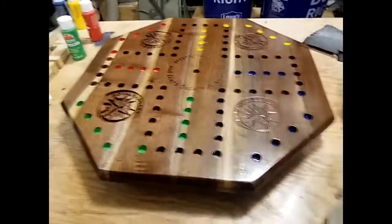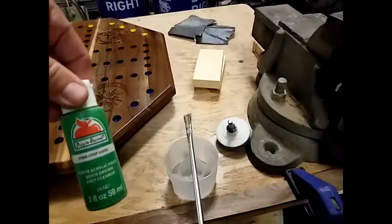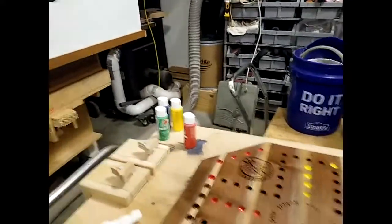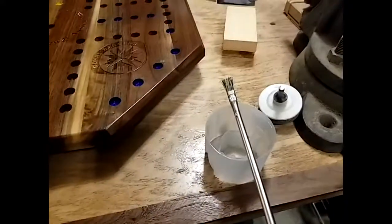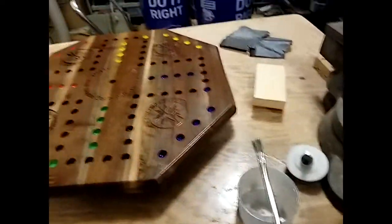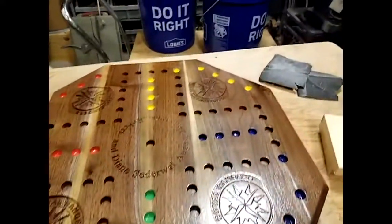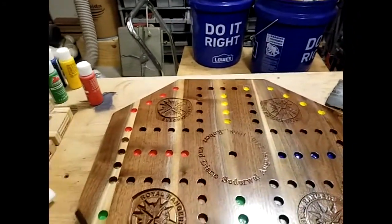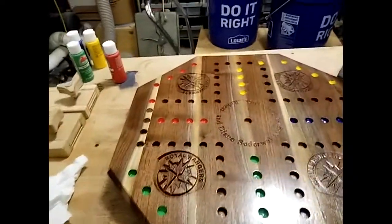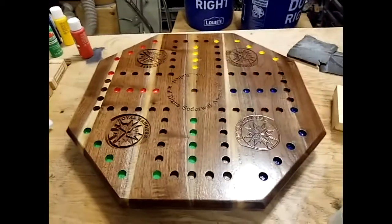I've taken my acrylic paints from Walmart — about a dollar a piece. This is the third or fourth Wahoo board I've made with them. I just put a little bit down in the carved areas and slosh it around with one of these Harbor Freight brushes, then I'll put a clear coat to seal it after it dries. It came out pretty good — a couple of little things that aren't perfect, but hey, it's homemade and that's what makes it unique.